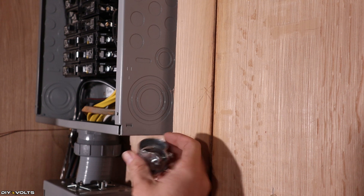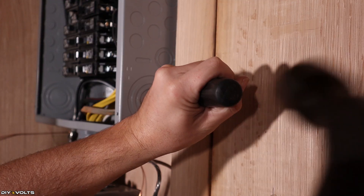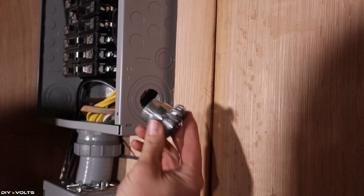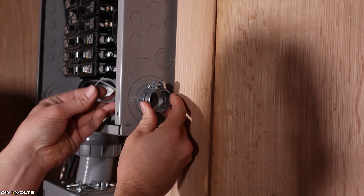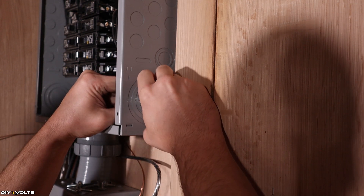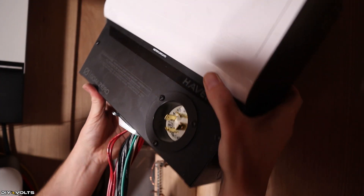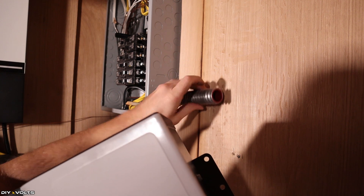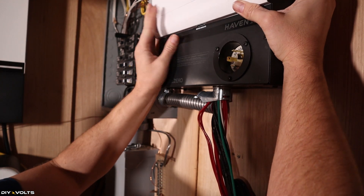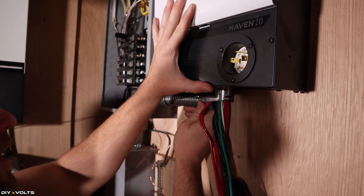I'm going to use this knockout here for installing my wiring, so I need to get that punched. Now I can take the adapter and place it into this hole. It's time to get the transfer switch mounted where I want it. Down here you see the wire harness — I've cut down the metal pipe to fit in this space. This is going to go into this unit straight across like that.